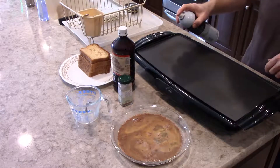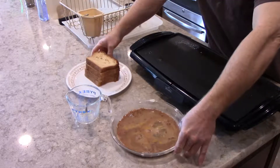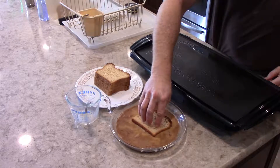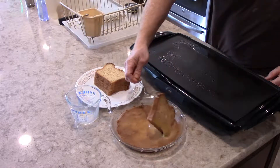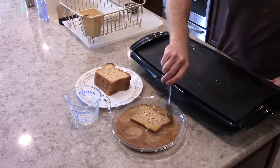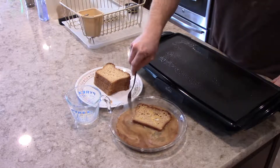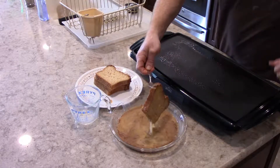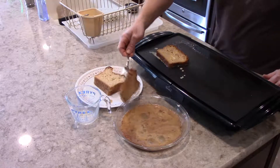Spray some non-stick cooking spray on top of the grill. Now one at a time I will dip the bread into the mixture and let it soak up the egg and vanilla mixture. Of course make a mess — that's key in the kitchen, making a mess. And then we're going to go ahead and put that on the griddle and move on to the next one.